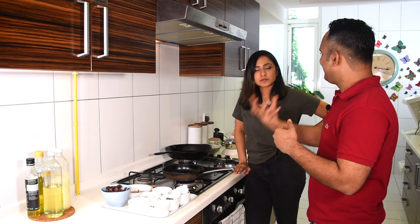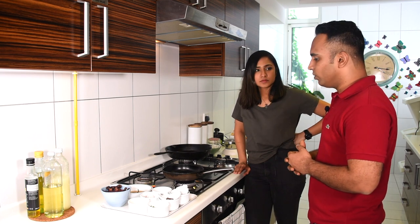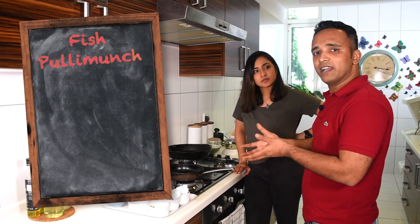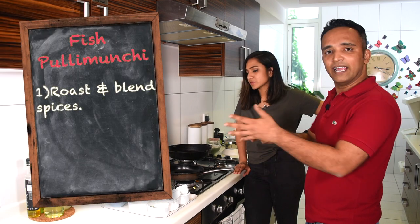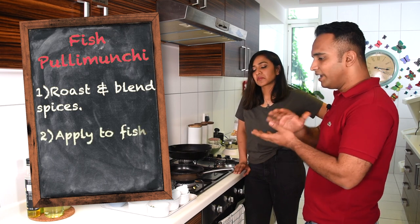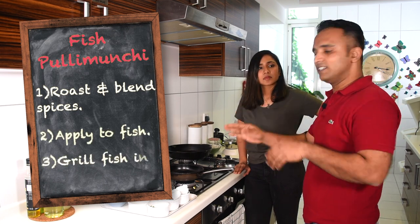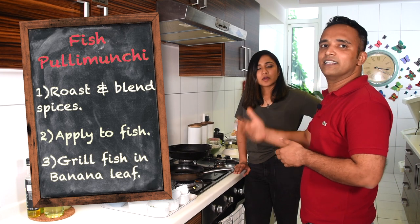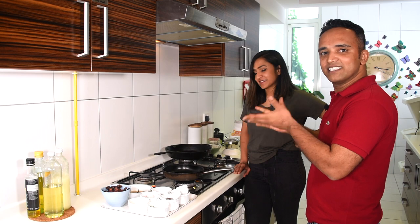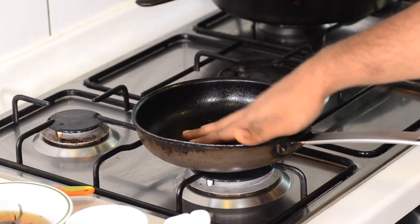When it comes to the fish pulimunchi, the basic marination has three components: first, we roast the spices along with the onion and garlic, then we blend it all together, and then we apply it to the fish. The last stage includes grilling with the fish wrapped in banana leaf, which sounds really fancy.